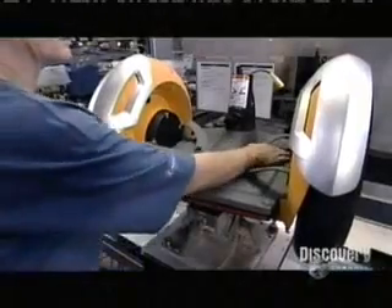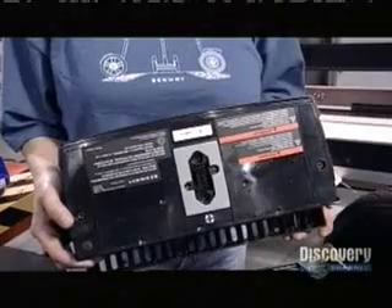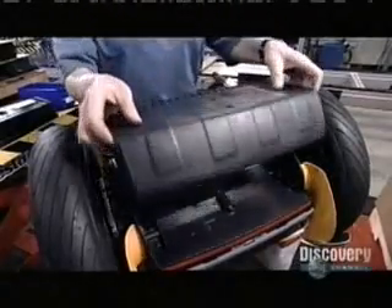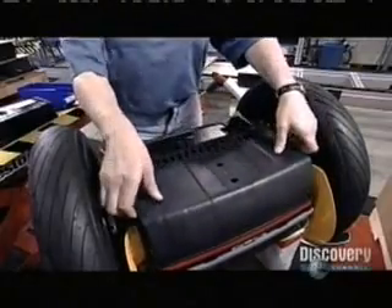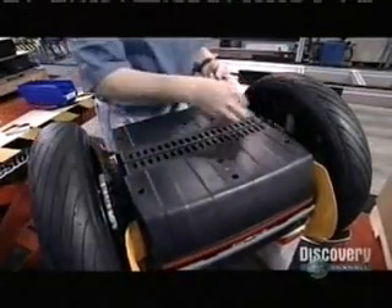A molded rubber and metal mat covers the floor plate and snaps into place on both fenders. After flipping the chassis, a worker connects two batteries to the controller boards. When you plug the batteries into a wall socket, they recharge in about eight hours. The transporter runs as far as 23 miles on a single charge, depending on the terrain.